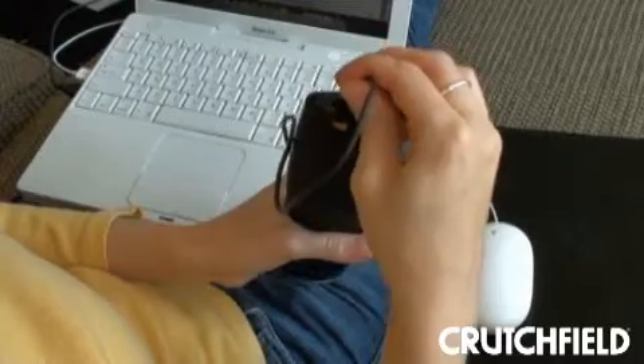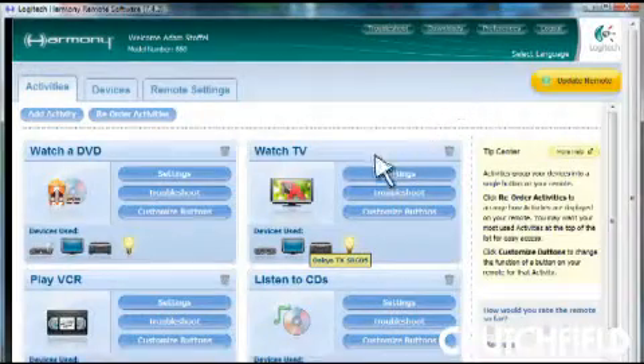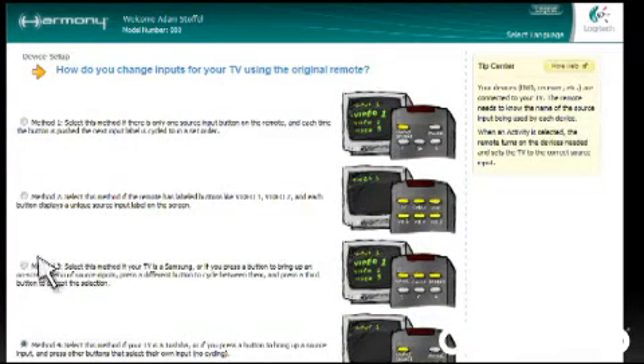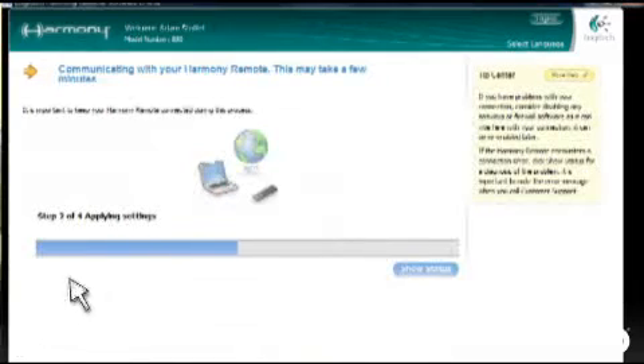That sounds good. But what about programming? I've heard of remotes that are so complicated people pay to get them programmed. Fortunately, it's a whole lot easier here. All I had to do was connect this remote to my computer with the included USB cable, go onto Harmony's website, answer some really simple questions like how my components are connected and what's in my system. And then it sent the shortcut commands to my remote, and that was it.